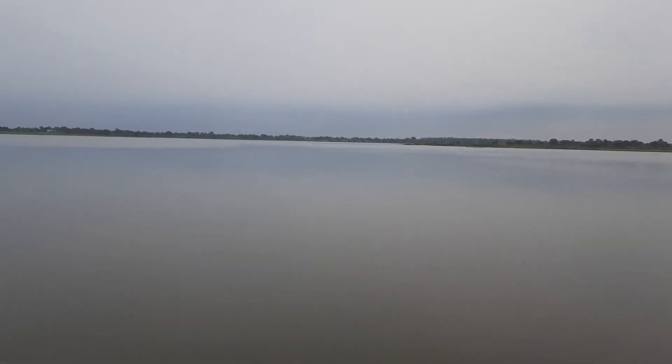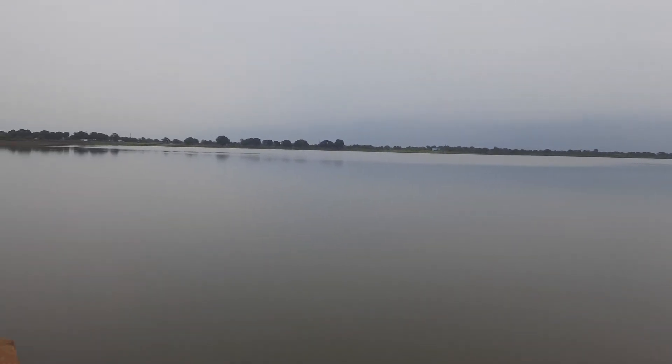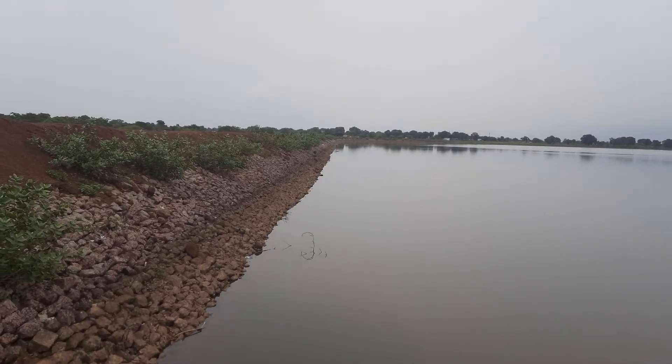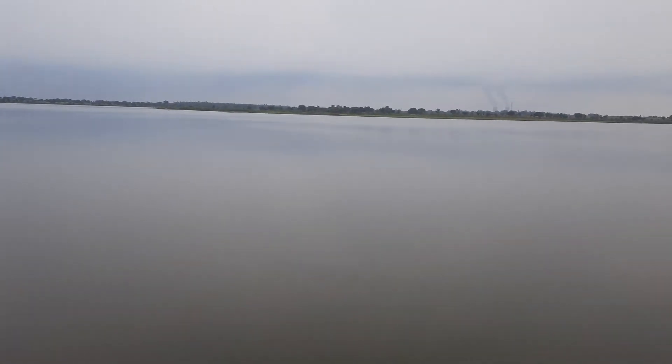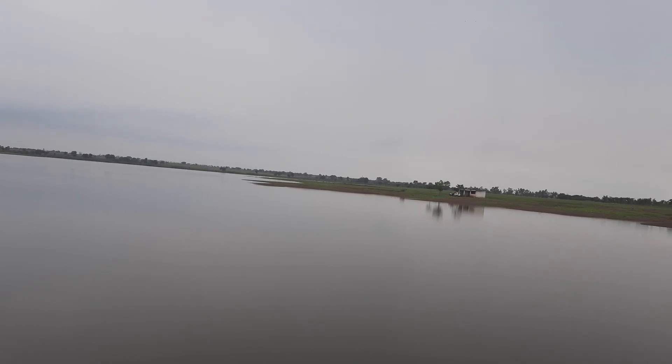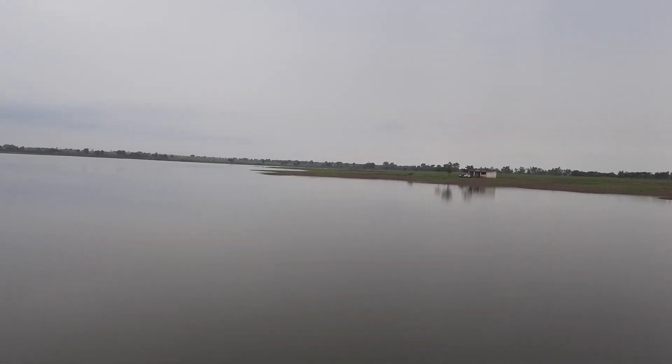This is Manpur Dam. The water is very still. Thank you.